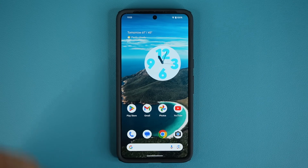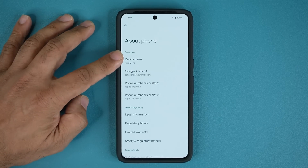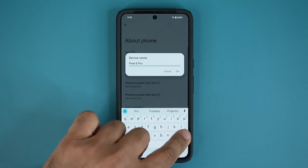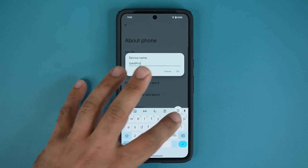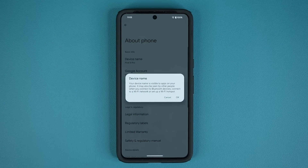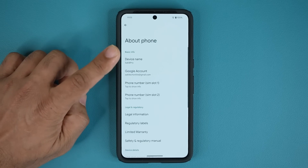The very first thing you want to do is go to your settings, go all the way down, and tap on About Phone. Once you tap on About Phone, tap on Device Name — this is where you give your phone a unique name. So right now it says Pixel 8 Pro. I'm going to change it to Saki 8 Pro. When you connect this phone to other devices or search for it, it will show this name. It just makes your phone yours.